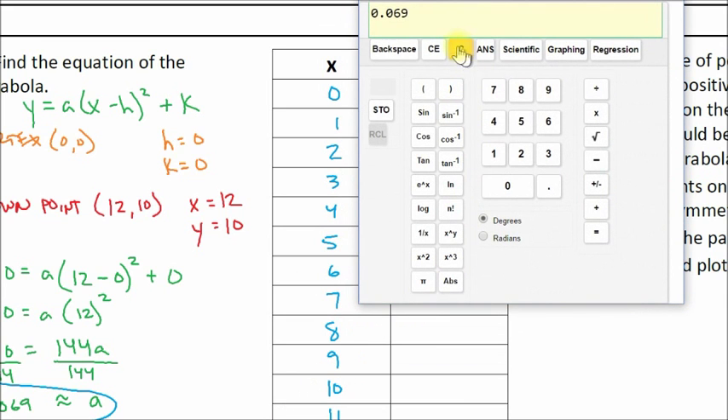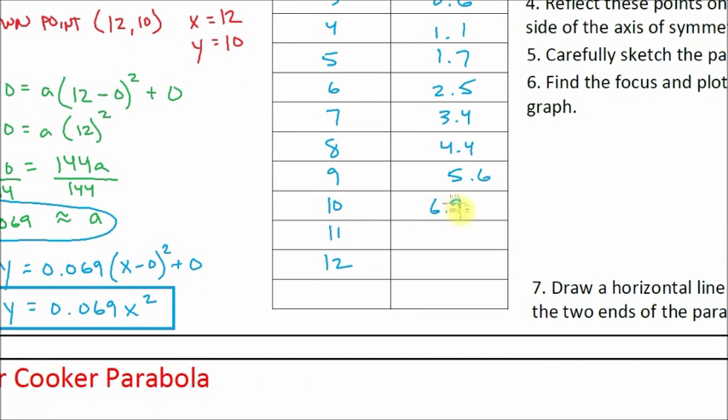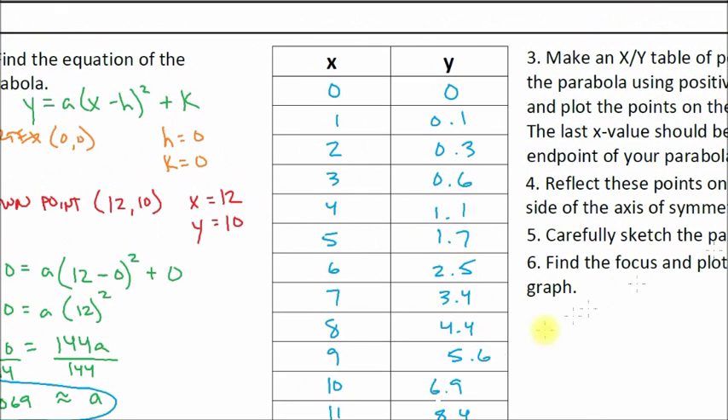Continue filling in the table for x values 3 through 12. At x equals 9, y is 5.6. At x equals 10, y is 6.9. At x equals 11, y is 8.4. And at x equals 12, y is 10 — which makes sense because at 12 we should be at our endpoint (12, 10). When rounding you might get 9.98 or 10.01, so just round to one decimal place — in this case 10.0. That's step three: make an XY table.